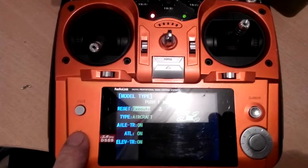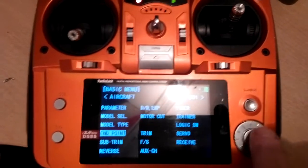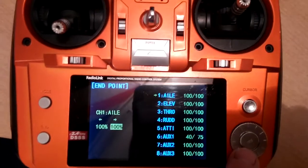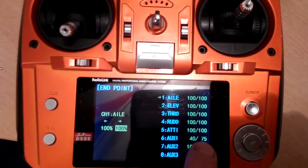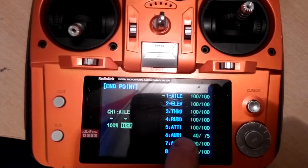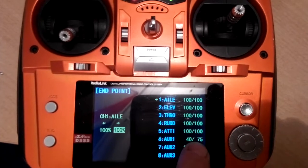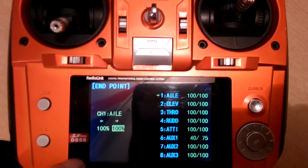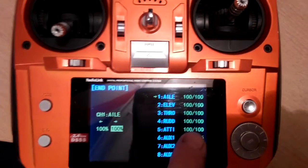Your endpoints: all 138 channels are set to 100%, except for auxiliary channel 6 which is set at 40 to 75%. This channel is not connected to the APM — it's connected to my gimbal. I need those percentages set to operate the different modes of my gimbal.